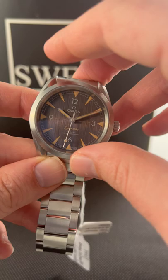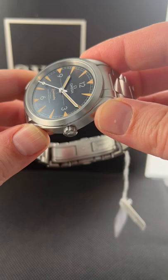This here is a 40 millimeter, all brushed finish. That's going to be the one thing specific to this. So if you do not like a high polished finish, consider the Railmaster because this is a lovely finish, even though it is not that bright, not that shiny.